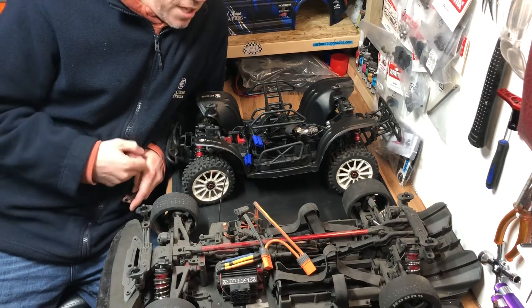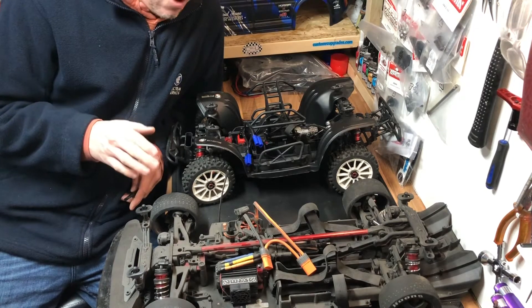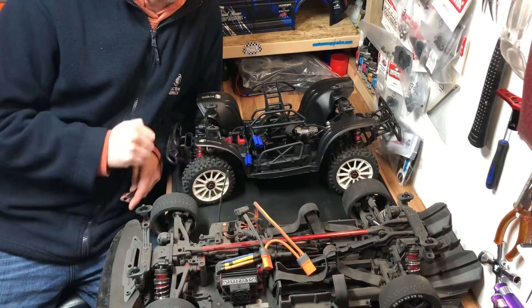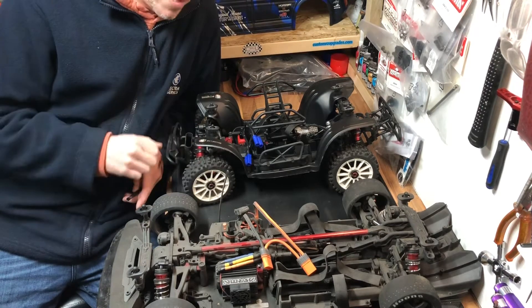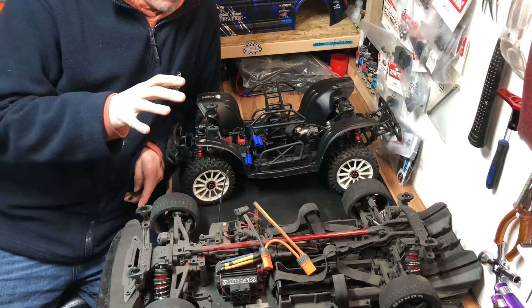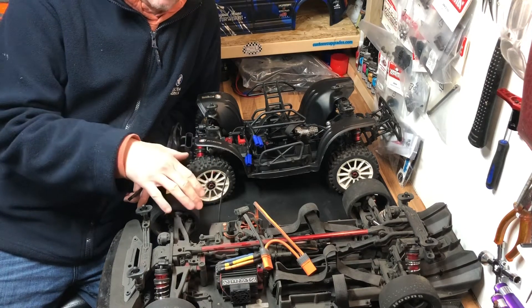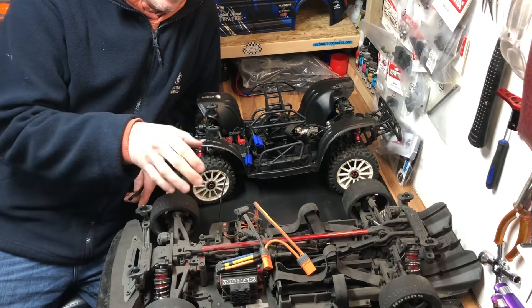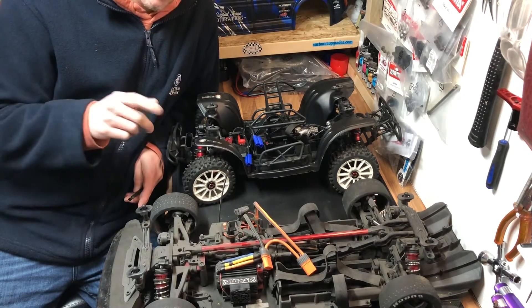Hi guys, welcome back to the channel. I just want to show you quickly the importance of having fenders versus not having fenders. I'm going to grab a camera, bring you in a bit closer, and show you why it's a great idea — in my opinion the best idea — to put the inner fenders and inlays or inserts on these Infractions. Let me bring you over.